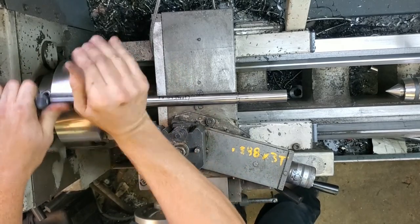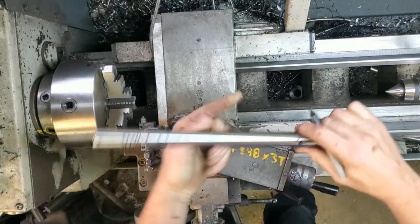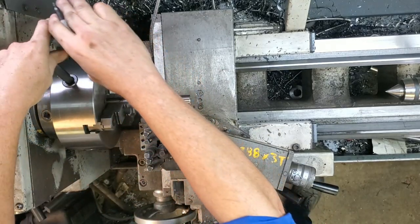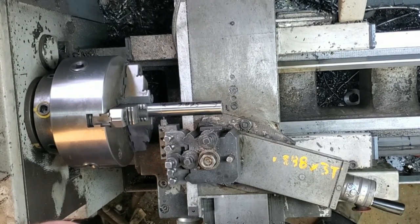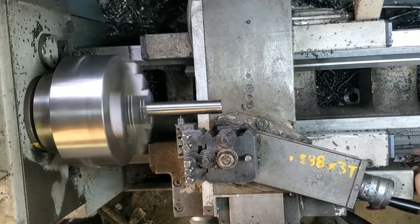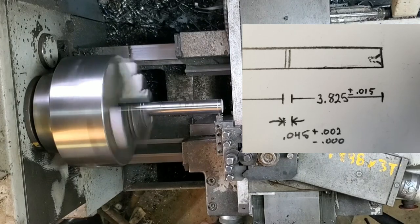Our next step is we're going to flip it around and part this part off to length. I'm going to take the ring groove tool and eye it up, fitting it into the groove that was already cut — this will get me within 10 or 15 thou of the overall length. After I bed the ring groove tool in by eye, I'm going to zero my digital readout, add 0.045, roll it over just a bit, move it to my final distance, give a little groove at the end just to mark it by eye, then come back with the actual parting tool and part it off.